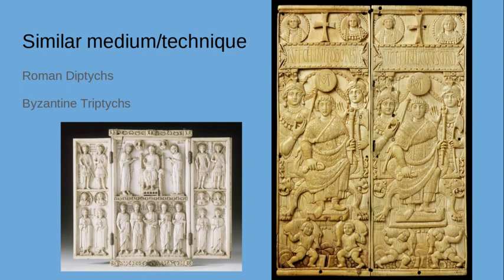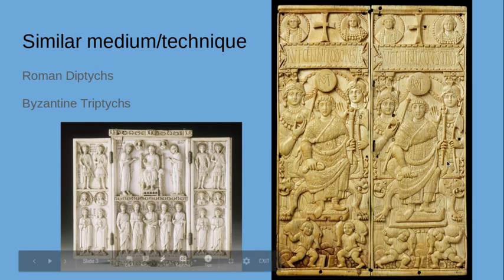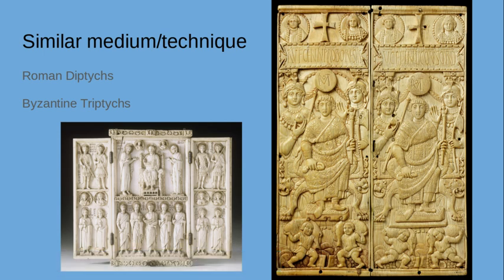Before we go into the scenes, I want to note that ivory was a material used since Roman times. You have Roman diptychs and Byzantine triptychs — it's a commonly used material. Sometimes it was religious, as in Rome or Byzantine art, and here in Islamic art it conveys something about power and a ruler. I wanted you to connect this piece back to the classical era of ivory diptychs, possibly about a ruler or religion, and Byzantine Middle Ages triptychs.